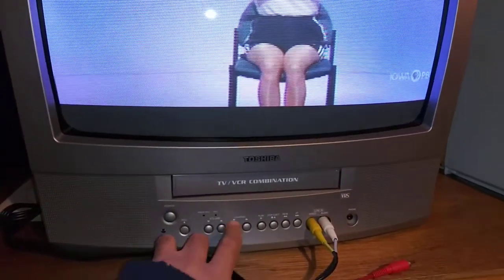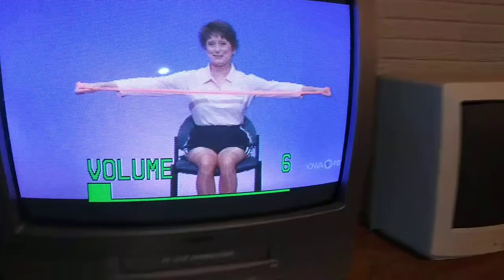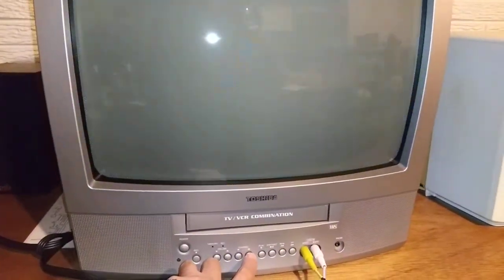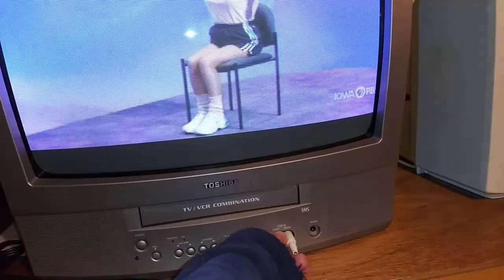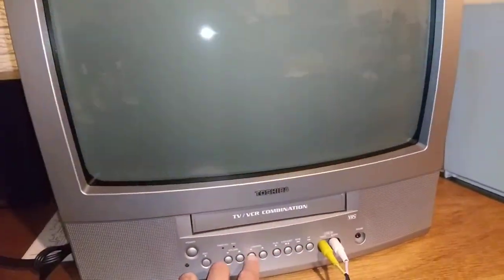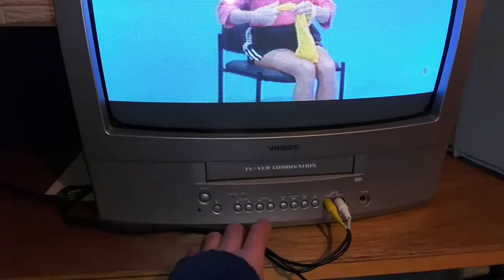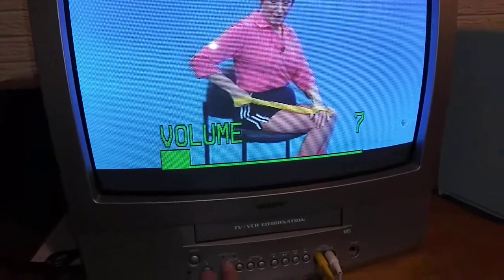I'm going to show you how things work here. Right now we're watching video from a digital TV converter to analog. We've got volume here, and we have this particular one on the line input. I'll pull the line — it goes away — and then I'll tune it to channel 3. There's channel 3, also coming off the digital TV converter off the antenna. So that works as well. We've got audio as well, so both inputs are working.